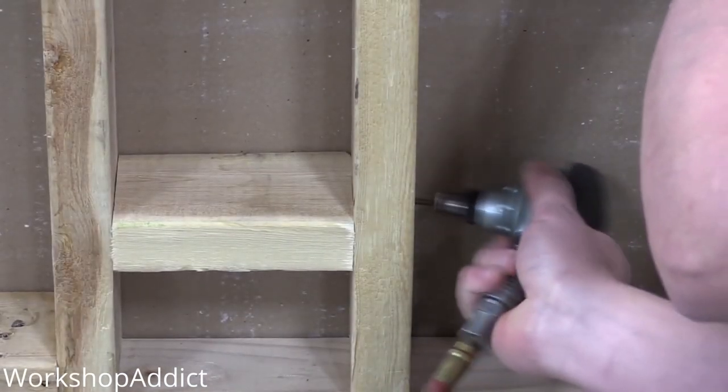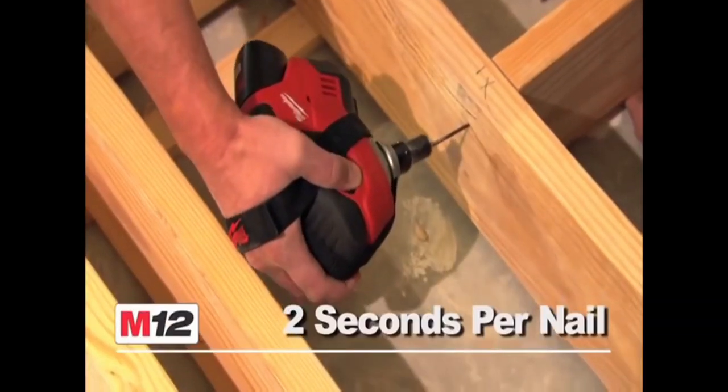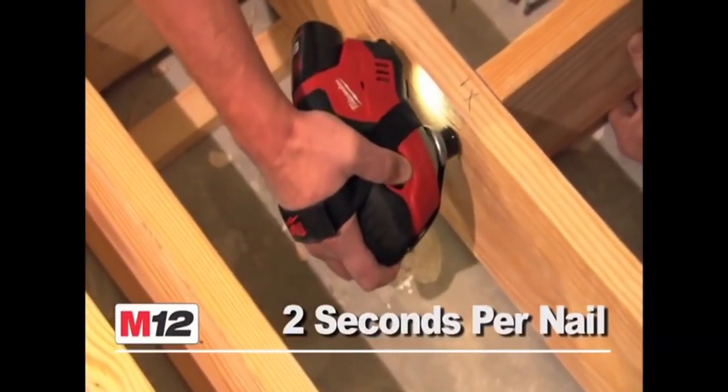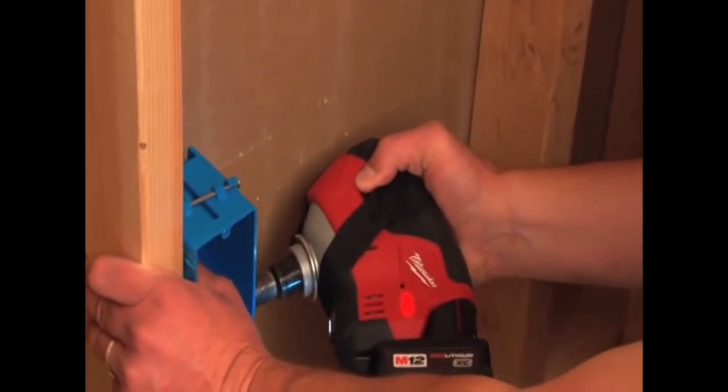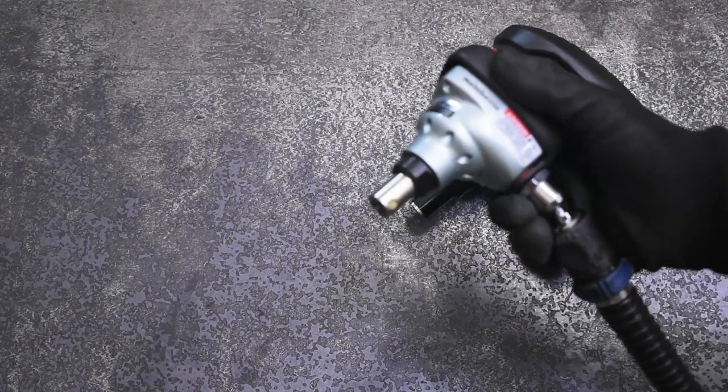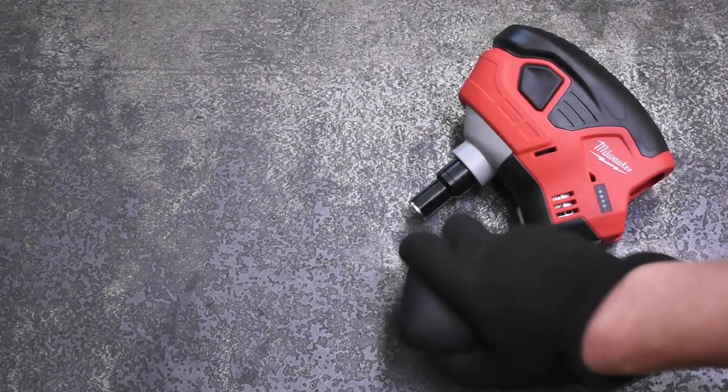Whereas on cordless, every time you're buying a tool, you're paying for but also having to fit its brushless motor power source inside of that tool. So when you shrink down a tool as small as it can go down to its bare essentials, like a palm-sized tool here, that size difference becomes more dramatic between air and cordless.